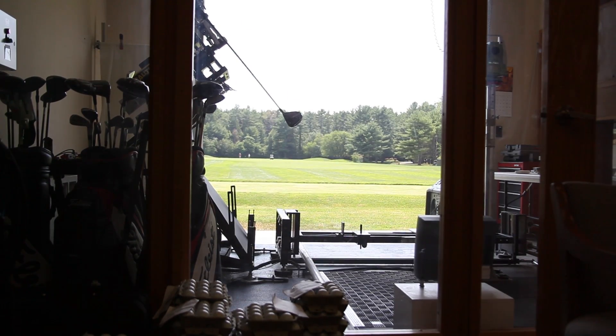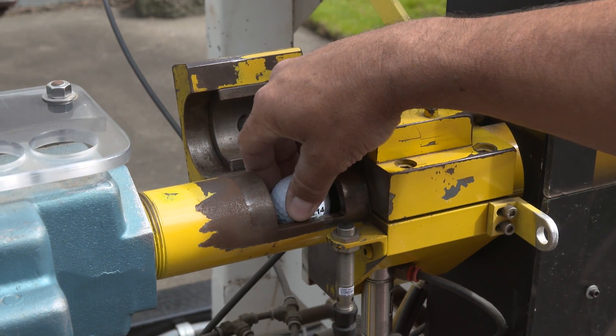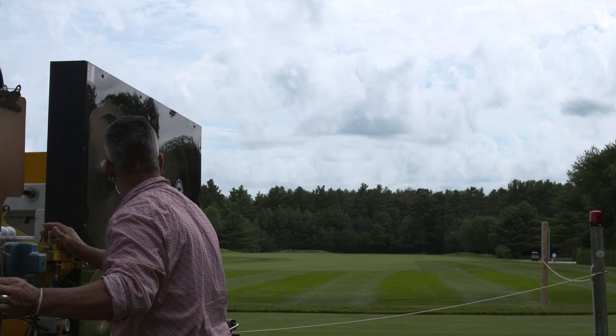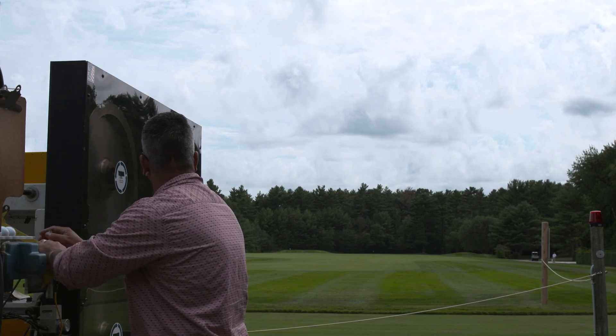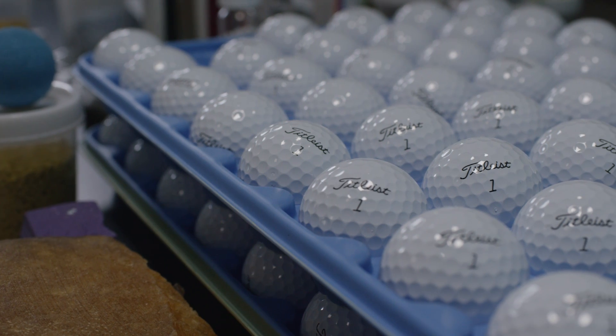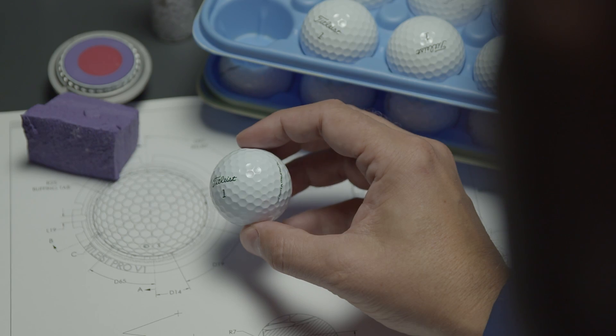This is just a simple illustration and an example that we have fun with, but we really are serious about this and it really does matter. That's what we're trying to drive home to players — the dimples aren't just something that are pretty to look at; they really do help us refine the products that we deliver.